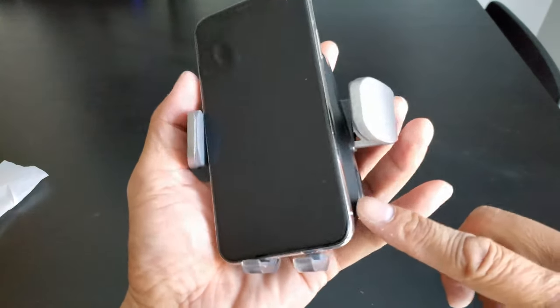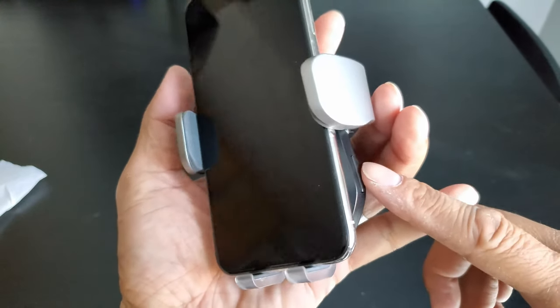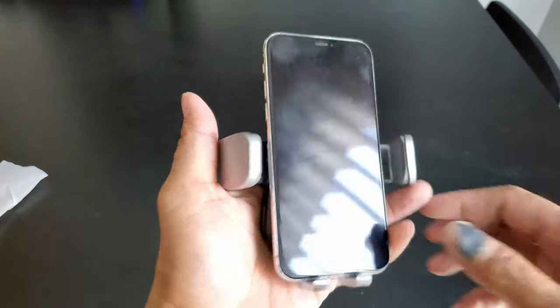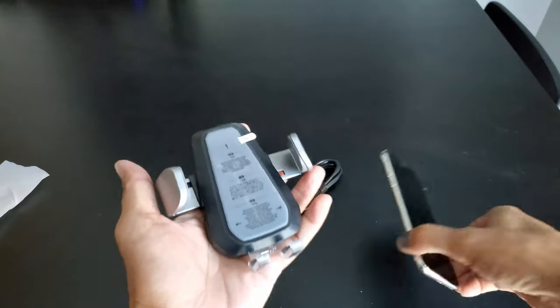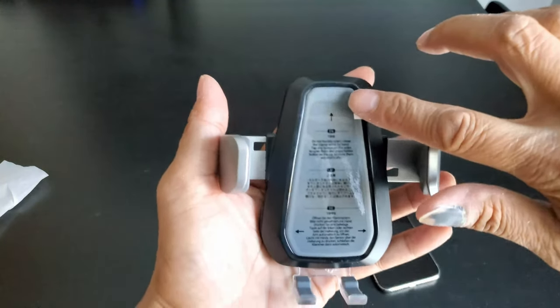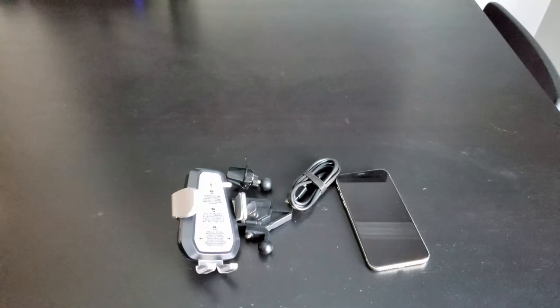On the side is the release button. Slightly press on it and it will release the clamp. That's pretty cool. Here's the pressure sensor switch. Alright everyone, let's go to my car and I'm going to show you guys how to set this up in the car.